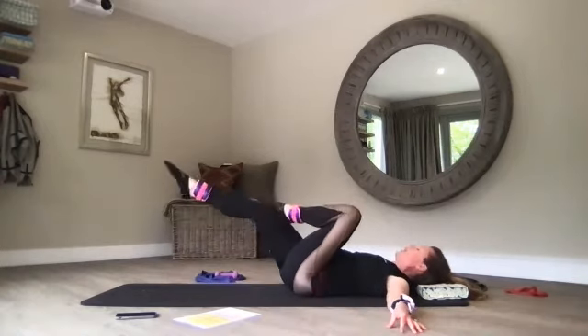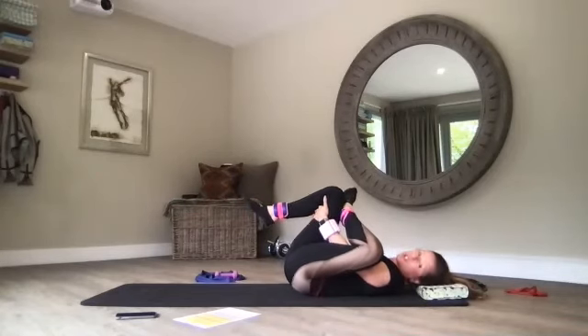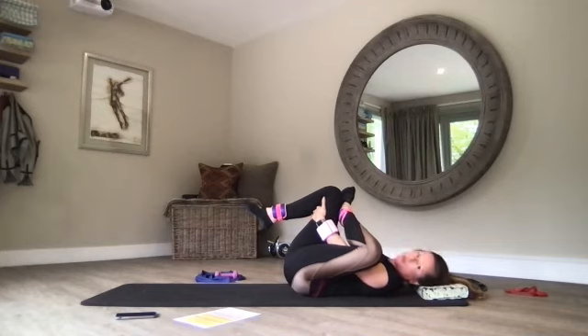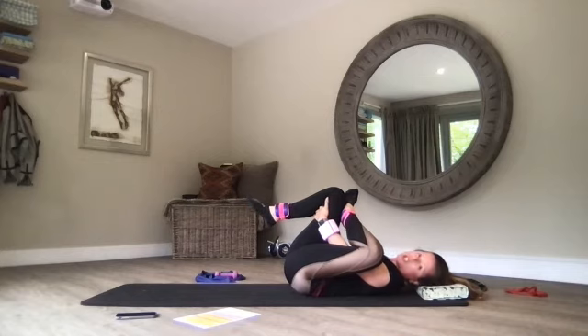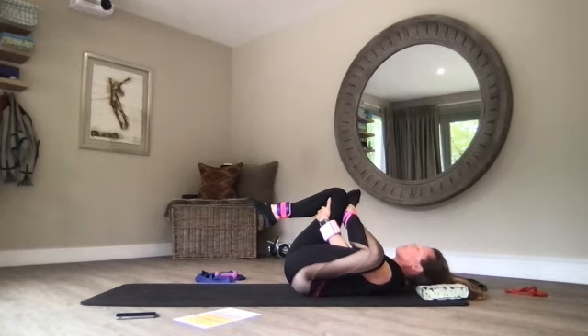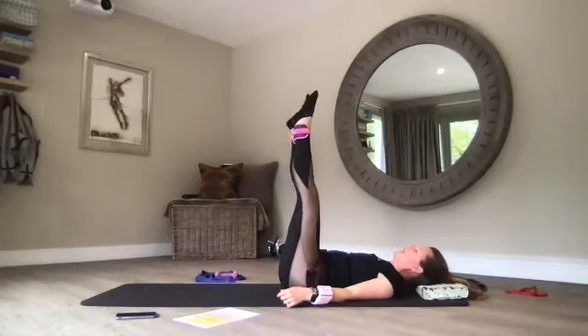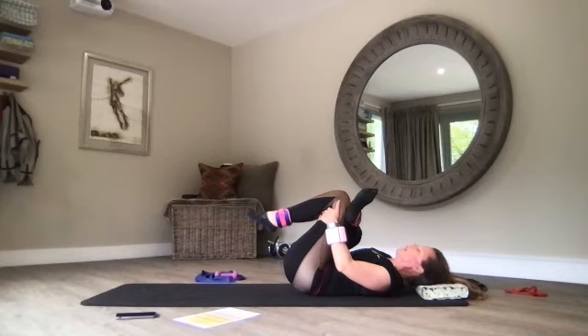Piriformis stretch — left ankle on right thigh, really hug the knee to the chest. This stretches the left glutes and a tiny little muscle that sits underneath your gluteus minimus called the piriformis, which sits very closely to your sciatic nerve. If you've got a slightly swollen piriformis you can hit the sciatic nerve and give you sciatica — so this one's a really good one to do. If you can, lengthen your legs up to the ceiling, right ankle on left thigh, feeling a nice deep stretch in the right glute and the piriformis.